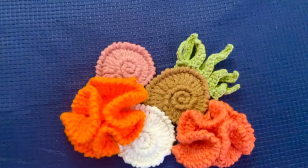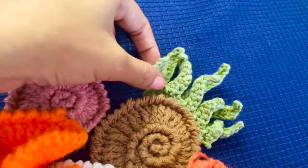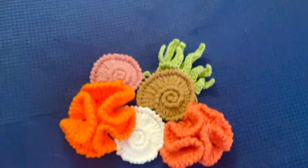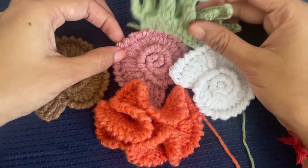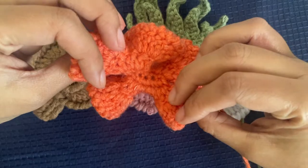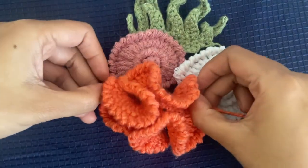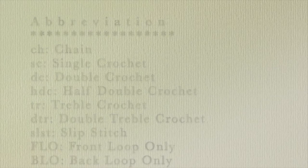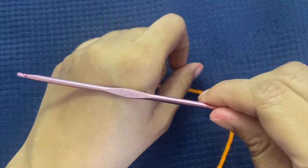Hello everyone and welcome to my channel Make It Yourself. I am making a wall hanging with the theme of under the sea. These are a few of the elements I am making for my wall hanging. In today's project I will teach you how to make the coral. The other items like the seashell and seaweed — links to those tutorials will be available in the description.